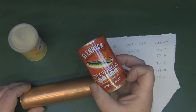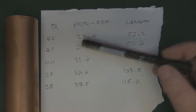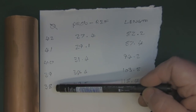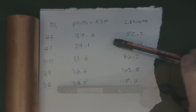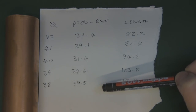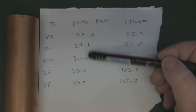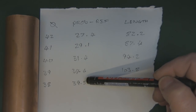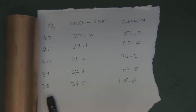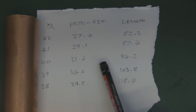Here are the measurements for a 5 GHz cantenna. We haven't got much of a window when it comes to size - the maximum is 42 millimeters in diameter and the minimum is 38 millimeters. The diameter of the can determines where you position the probe, just like on 2.4 GHz. For a 42 millimeter diameter can, the probe distance from the back is 27.4 millimeters, but for a 38 millimeter can it's 39.5 millimeters - a big difference for a small change in diameter.